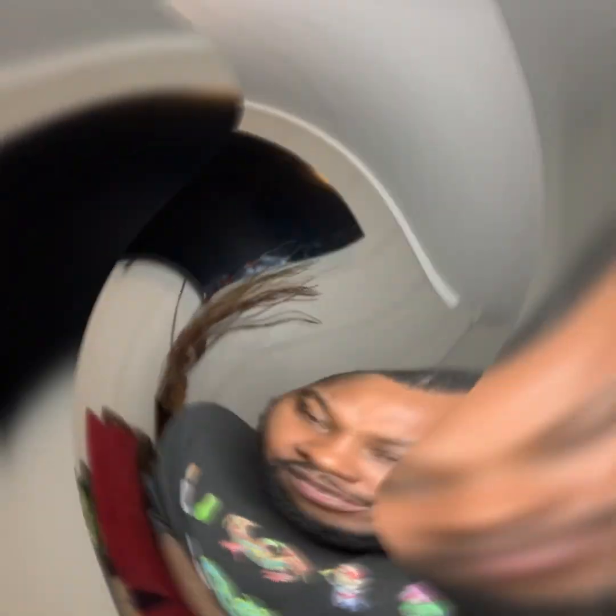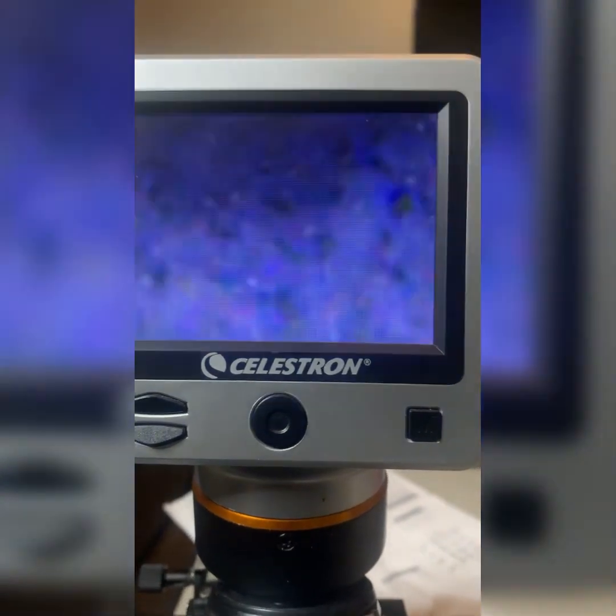Now what I'm gonna do is go in the house and load up my microscope so we can see the sperm active. Back in the house — I got my microscope slides, and I'm gonna load it up on the microscope so you can see the sperm moving.